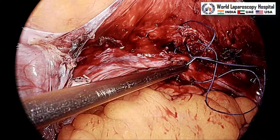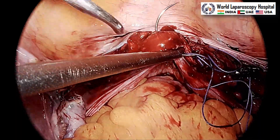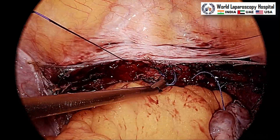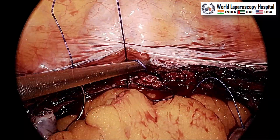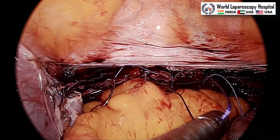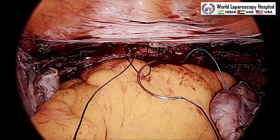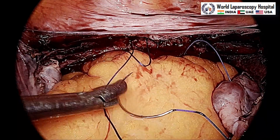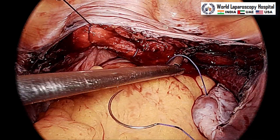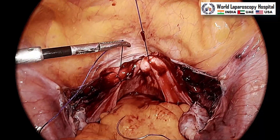If you have a four-port setup, the assistant can hold the UV fold and give anterior traction, but with three ports you have to do it yourself. Once you reach the other end, lock the suture — go through the loop, pull the suture out and it will interlock. Locking has the advantage that you can tighten the first row and then return back. We started from the right and have now reached the left where we locked the suture. After locking, hold with the left hand and use the right hand to catch the tail and slide the first layer, then start returning back.